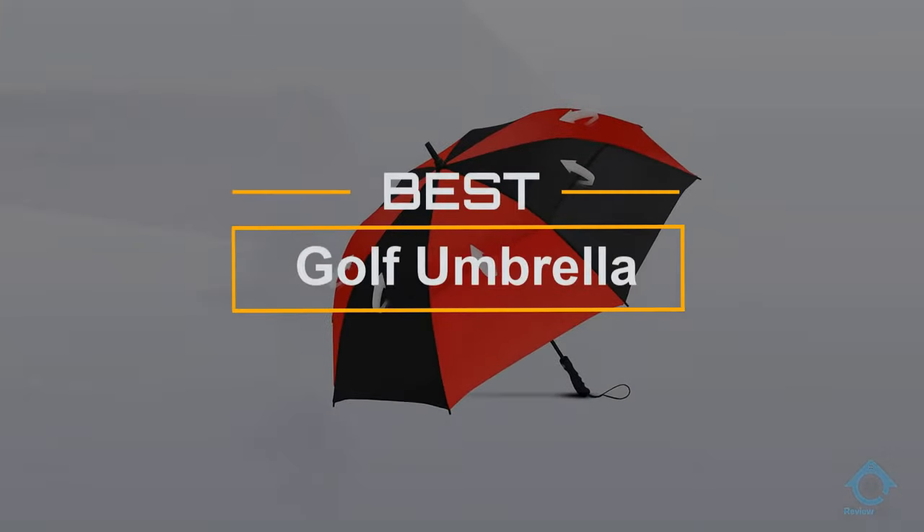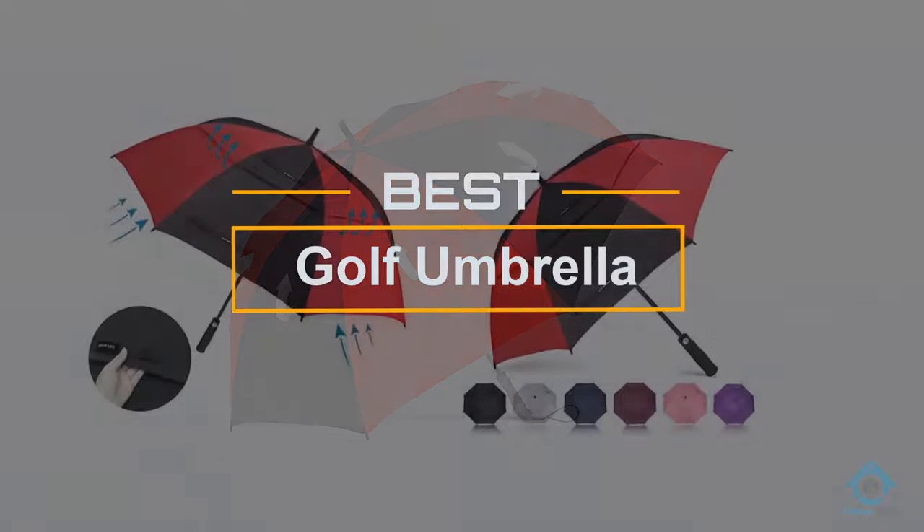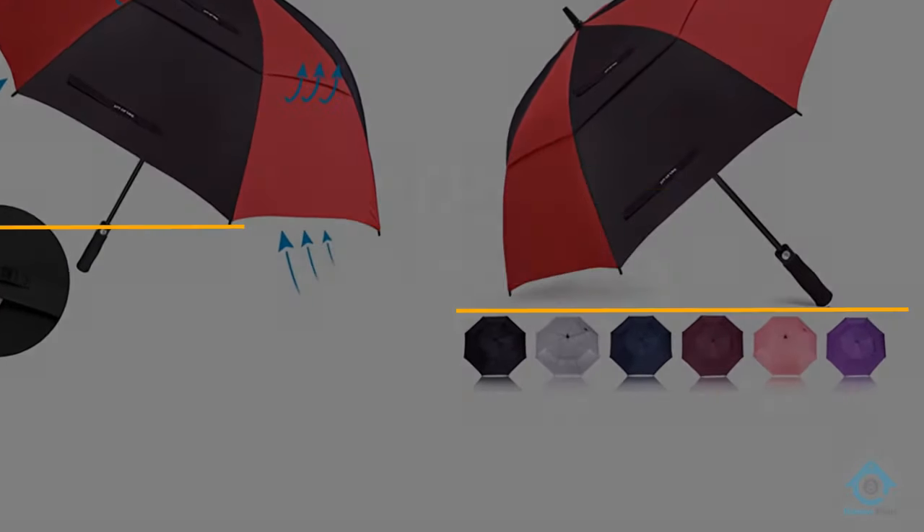If you are looking for the best golf umbrella, here is a collection you have got to see. Let's get started. At any time you can click the circle for more info and real-time deals.